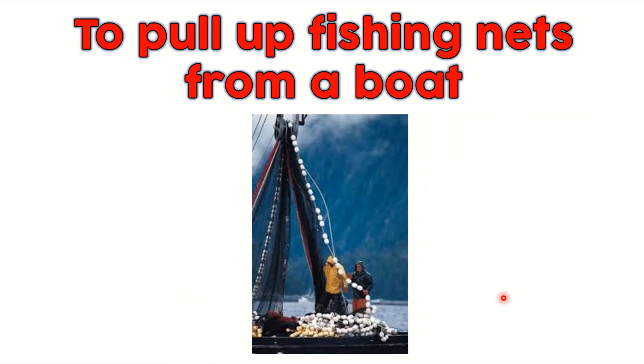We can also pull up fishing nets from a boat. We need fewer fishermen to actually pull up the fishing nets, which can be very, very heavy. As you know, sometimes fishermen can catch hundreds of fish at one go, so by using a pulley, this will help the fishermen a lot.